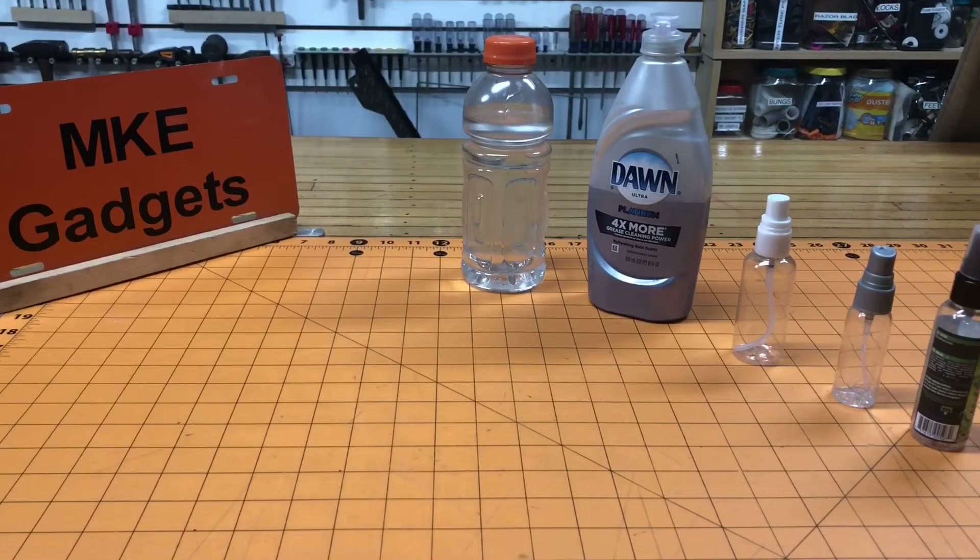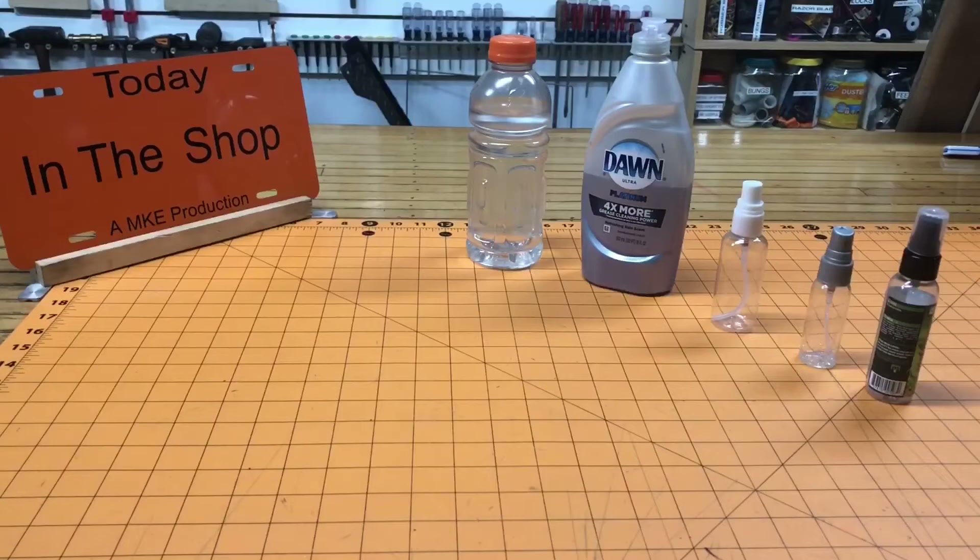Welcome back to MKE Gadgets. Today we're going to make a gas leak detector. The nice thing about this project is it really is not going to cost anything — you might have all the parts and ingredients at home already. This is part of my new series called Today in the Shop.